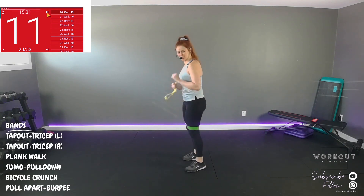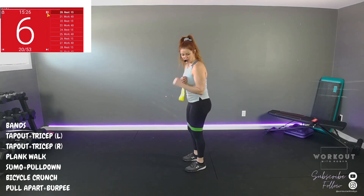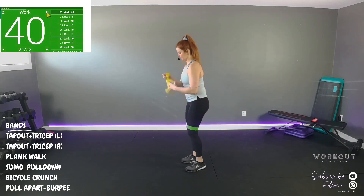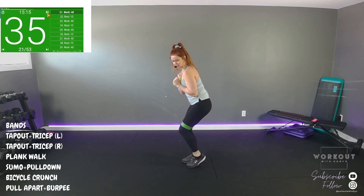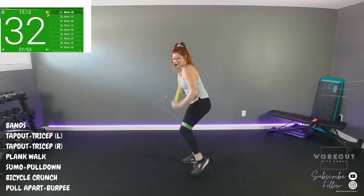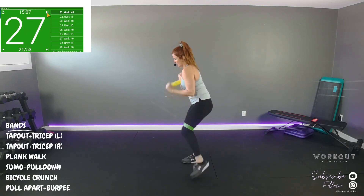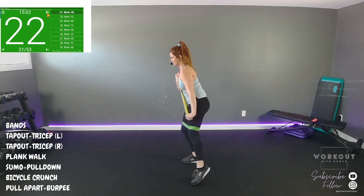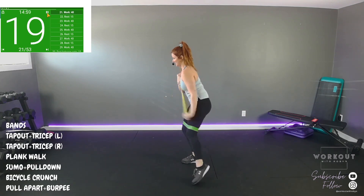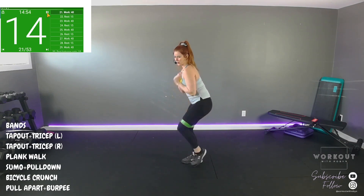Elbow is dug into the side of your body — it's just a bend and extend. We're not moving the shoulder at all. Here we go. I'm going to sink into a little half squat, tap out while I extend my tricep. Your left hand is holding the band close to your chest, tightly. Keep it going.